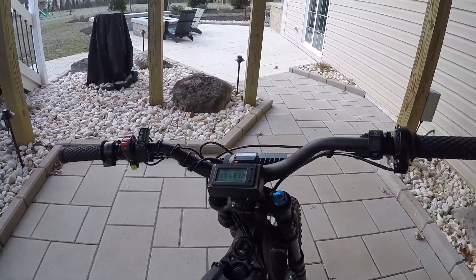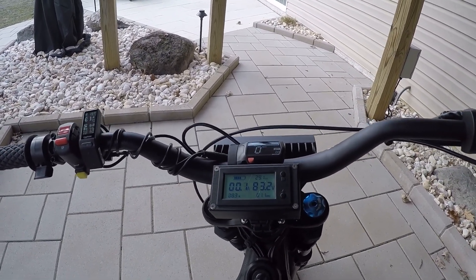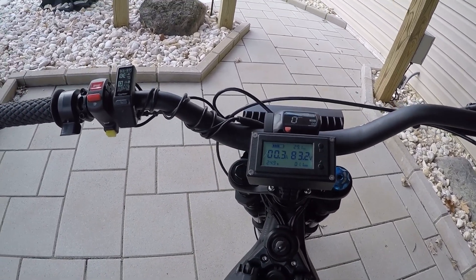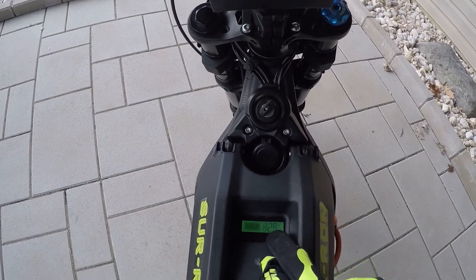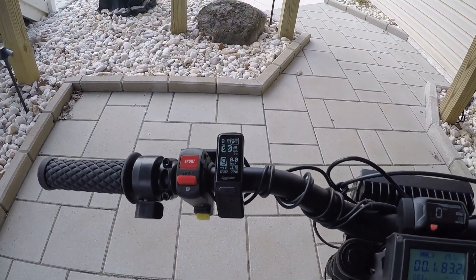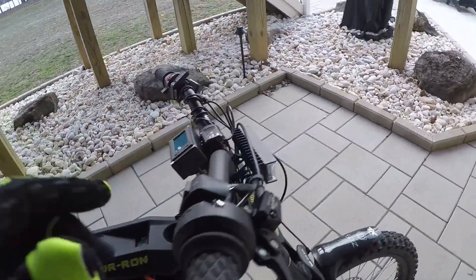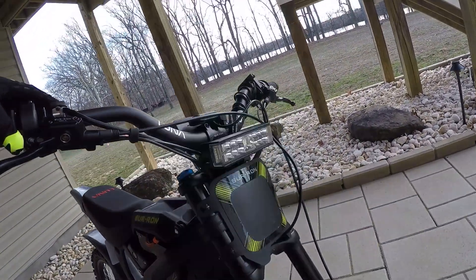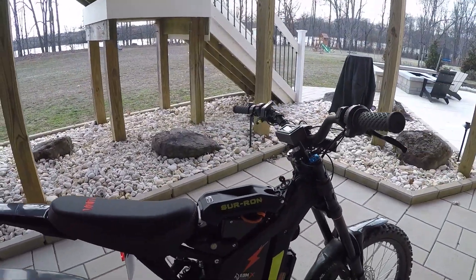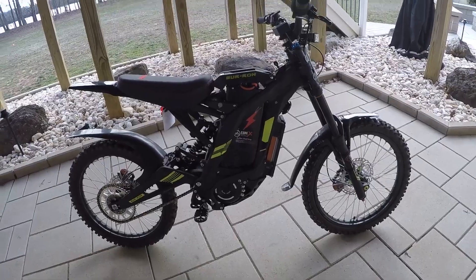Cockpit view — aftermarket headlight switch. Got a combo meter on there, a little amp battery meter. Don't really need it anymore though, since the EBMX battery has its own battery meter in percentage. And then of course the egg rider — it's got all its cool features as well. Upgraded the headlight to this cool bar light, it's nice and bright. A little high rise handlebars, comfy seat — gotta have a comfy seat. That's about it.